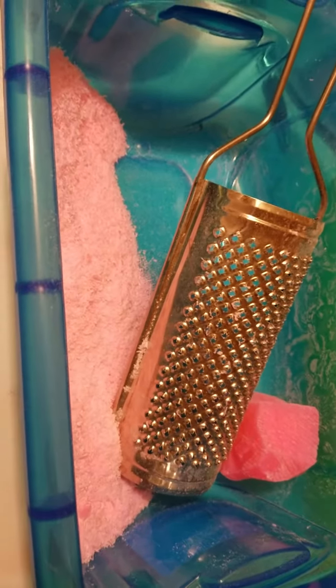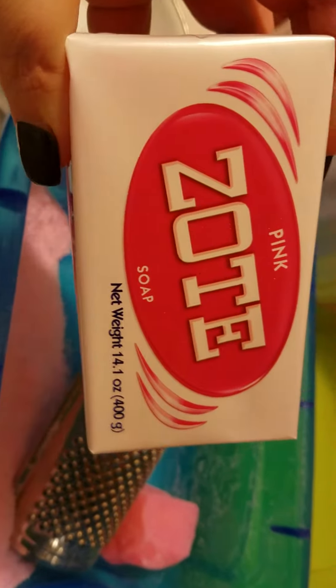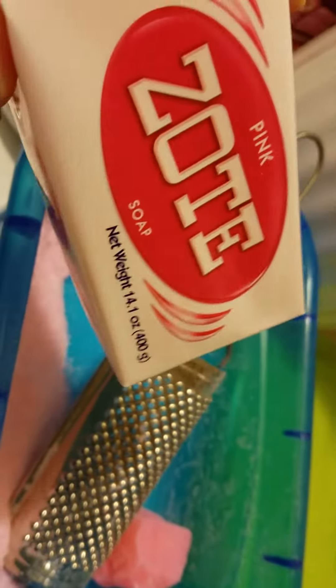I'm grating up Zote Soap to go in the laundry. It's supposed to help with staying well, keeping things white, and getting out stains and stuff like that.